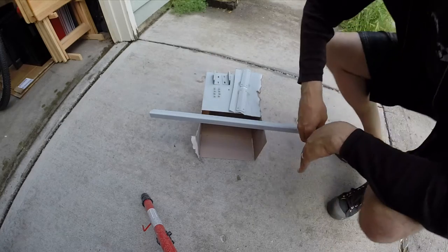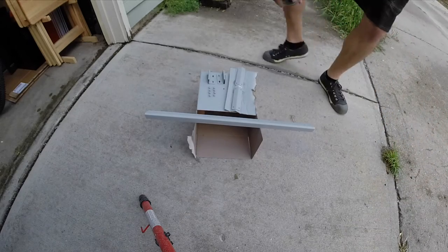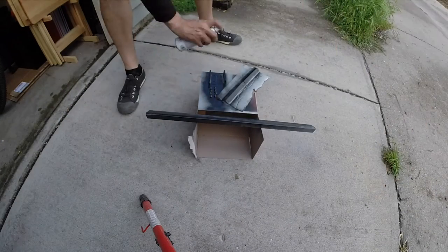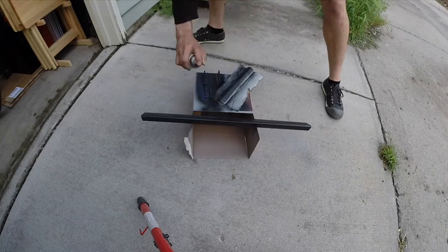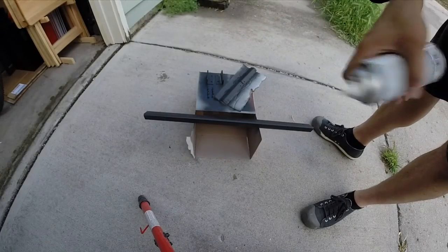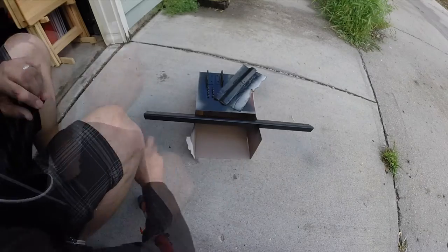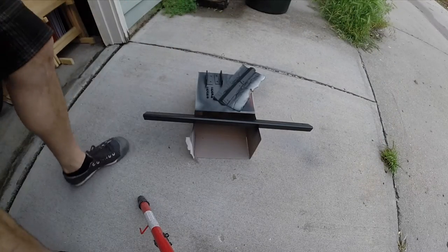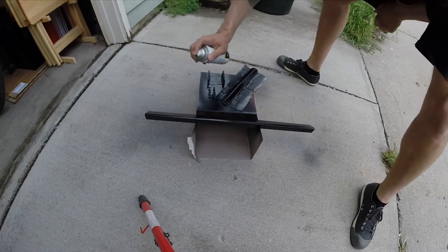Let's get some paint laid down. Same deal as primer: start with light coats, going the full length back and forth. First coat done. Coat number two. Coat number three — this is a slightly different black paint but it should be fine. Let this dry and we'll do at least three coats; we'll check coverage as we go. Coat number two of the new paint — probably just one more coat of this for good coverage.